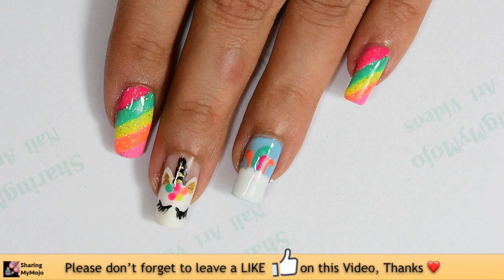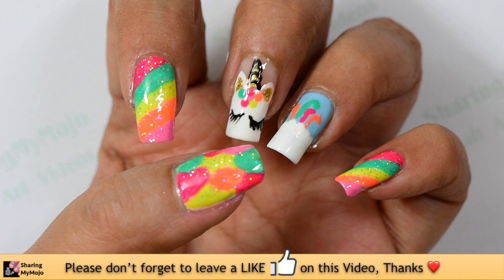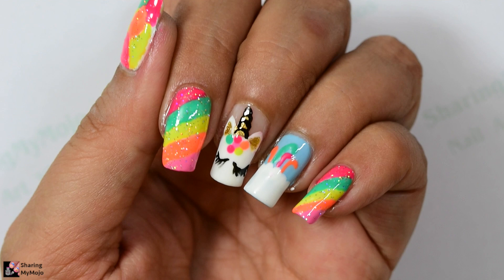And that completes our unicorn nail art design. I'm really pleased with how this has turned out. Let me know in the comment section below what you think of this design. Thanks so much for watching and I'll see you in my next video.